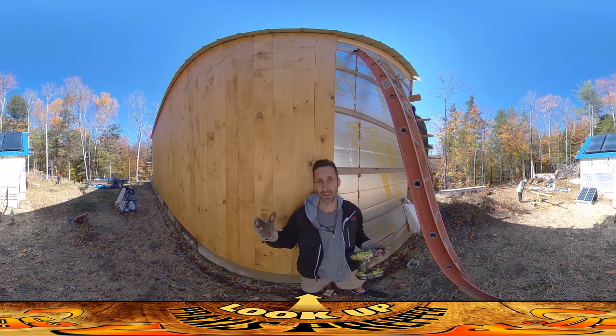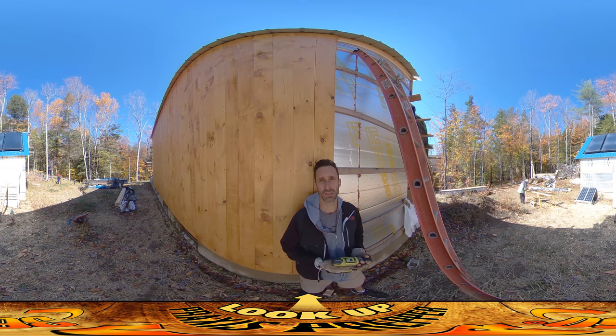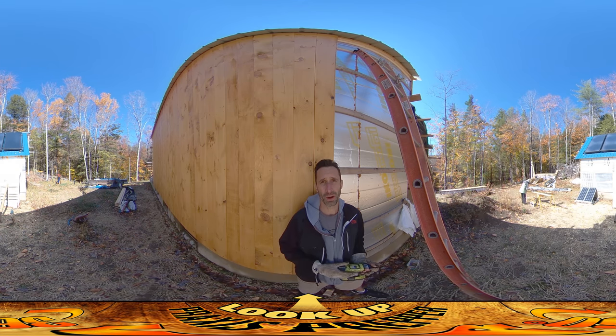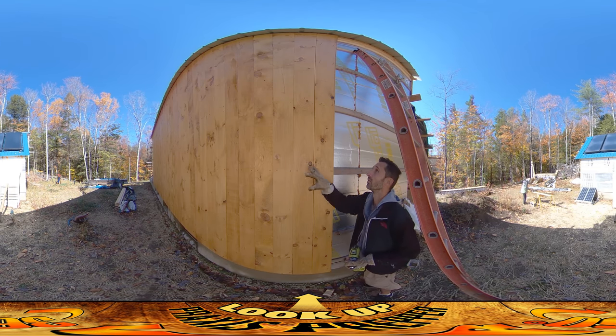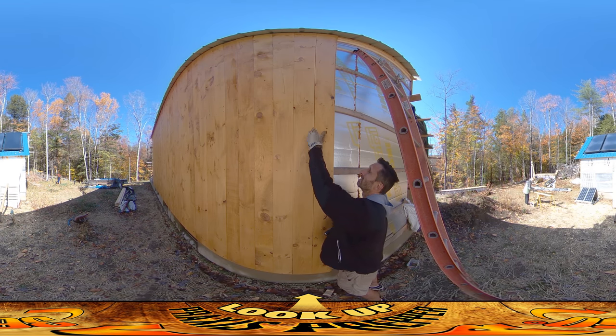Hey everybody, this is Praxis. It's another dry day outside so we've moved back outside. Amber's over here sealing some more boards — we're giving them two passes. She's starting with first passes on those boards, and I've been here for a few hours this morning. I've gotten a bunch of boards done both in the greenhouse on the west side and also a few over here, and I want to do this video to highlight another technique for closing the gaps between the boards.